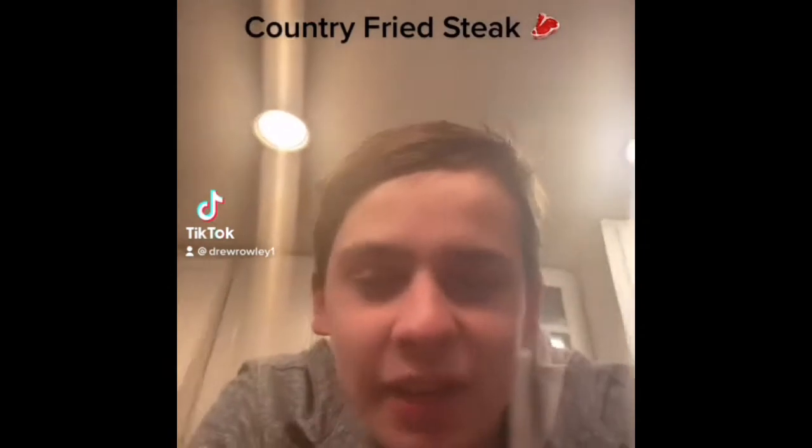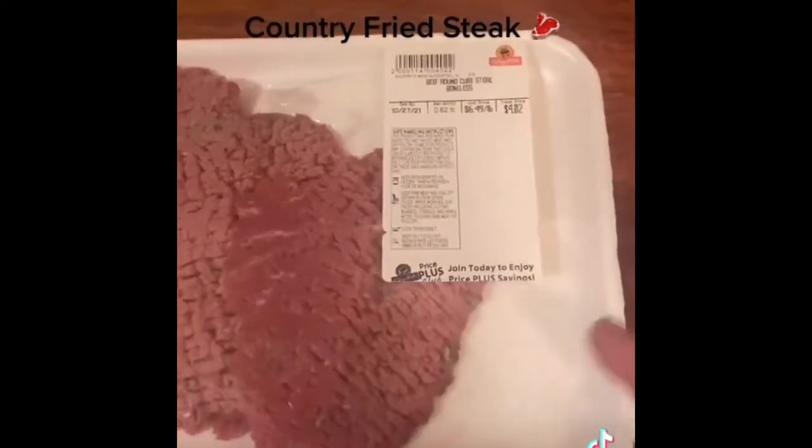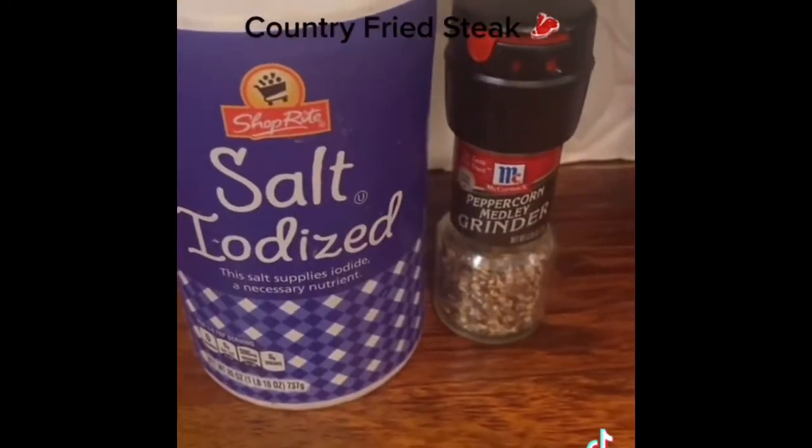Let's make a country fried steak with carrots and biscuits. Let's go. First, I get cube steak. This is perfect for country fried steaks or Philly cheese steaks. First, I season with salt and pepper.